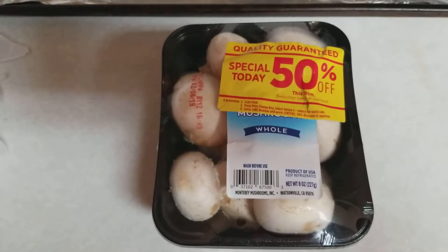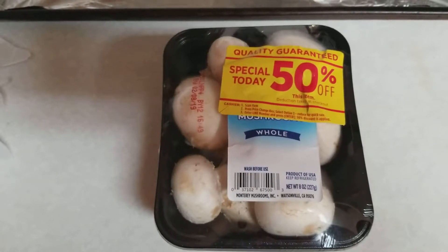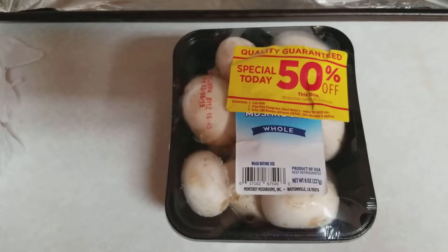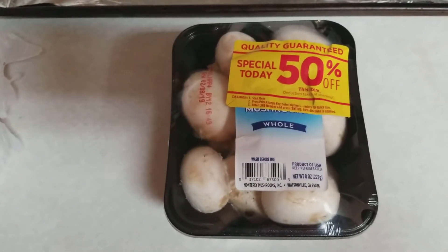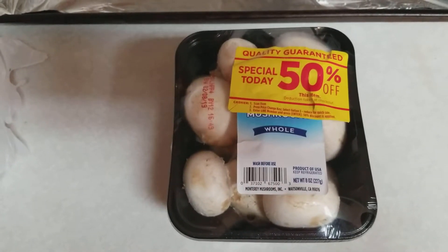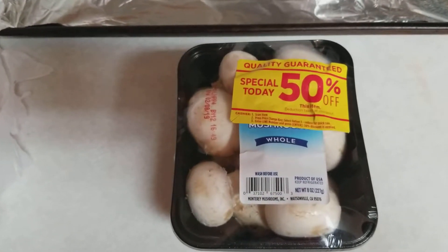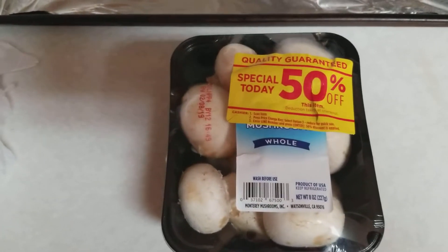Good morning YouTubers, T-Square with T-Square Talk. Today we are going to cook up some stuffed mushrooms. I'm going to walk you through the process and let you know how I like to do it. If you like this video, please hit the thumbs up and subscribe button. The reason I decided to do mushrooms today is they were on sale at the grocery store — 50% off, which made them really cheap, under a dollar a package.